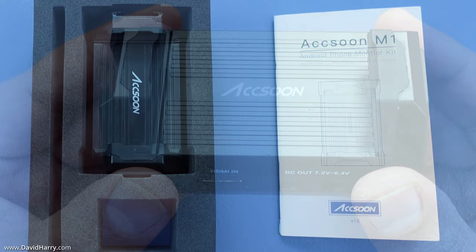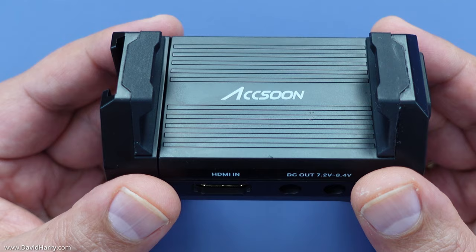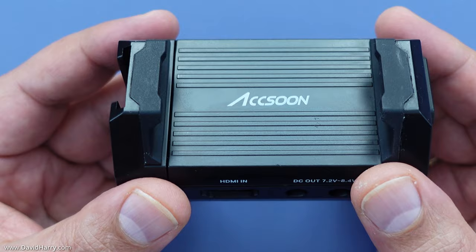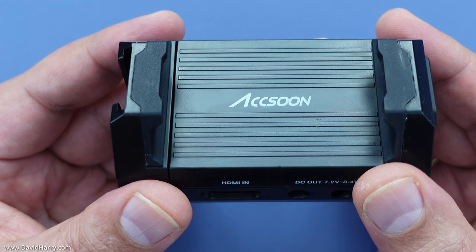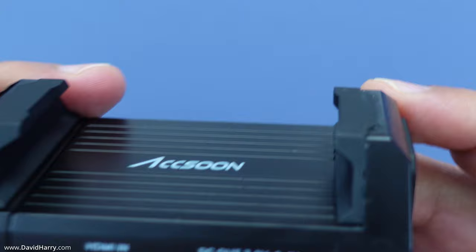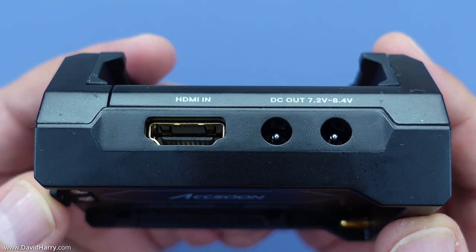Looking at the M1 itself, it's made mostly from a durable high-density plastic material — very strong but lightweight. The front is where you grip your phone. When fully closed it accommodates a phone width of 65 millimeters, and when fully extended it can accommodate 90 millimeters. There are rubber pads on the inside of the gripping mechanism so it won't scratch the phone.